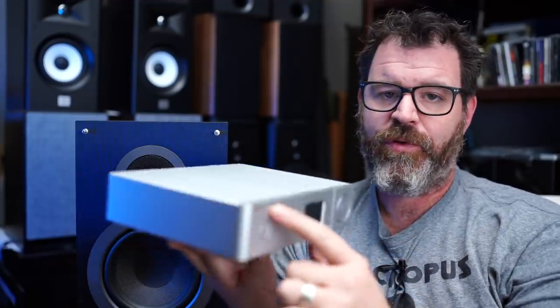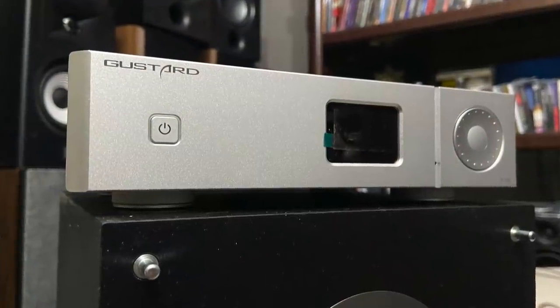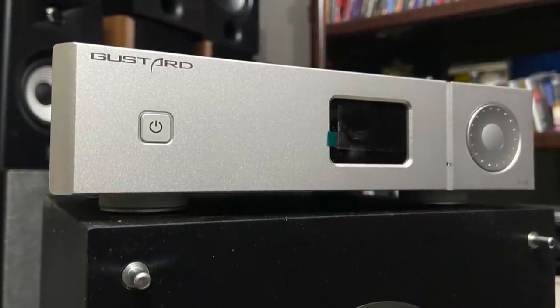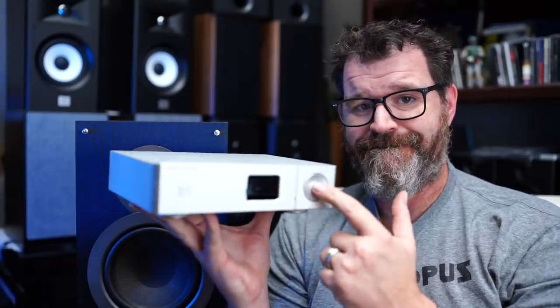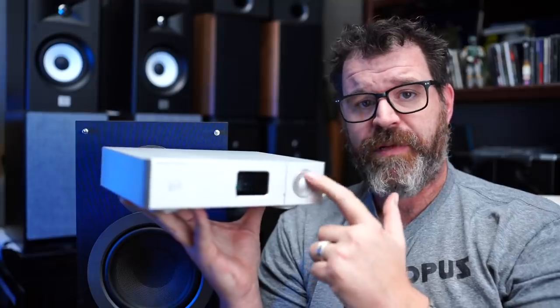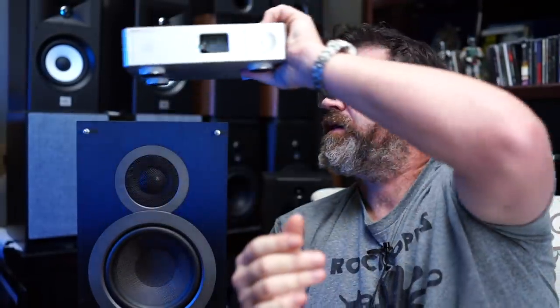On the front it's pretty simple: the Gustard logo, power on/off, a small screen, and an actuating knob that spins and pushes to navigate the menu. It also has cool looking feet. At $750 it looks and feels like a $750 deck.